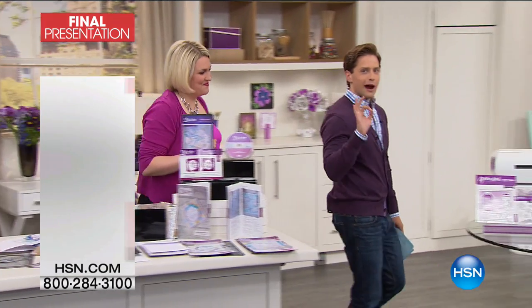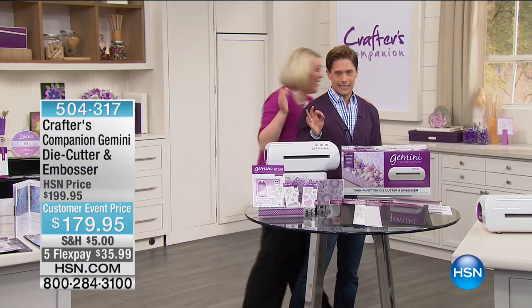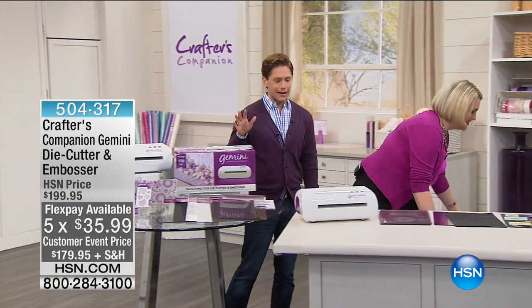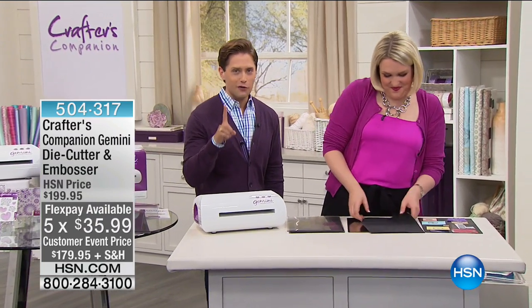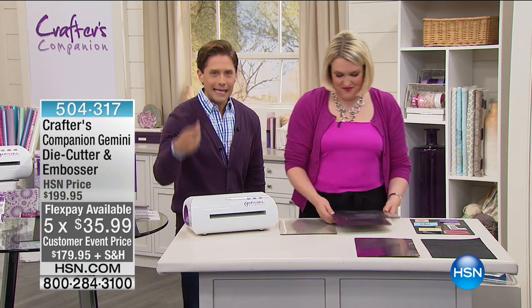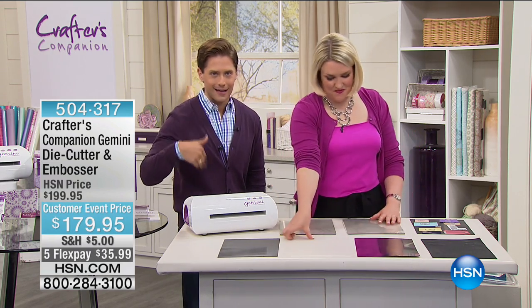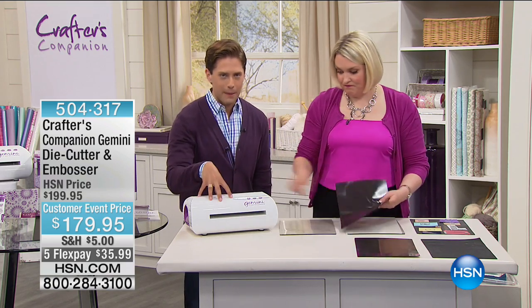I told Sarah we were going to have a thousand of these and she said great, I'm going to go as fast as I possibly can. Today, for just over one dollar a day, you get to own the Gemini machine — no more hand cranking, easier, more perfect, simple, single-pass die cutting. This is truly the future of scrapbooking, of card making, of paper mastering. And today it is $20 off.